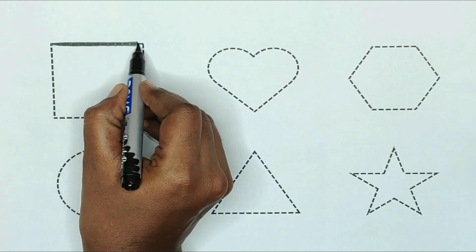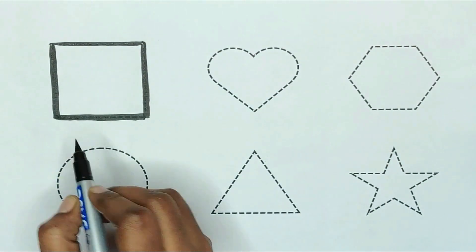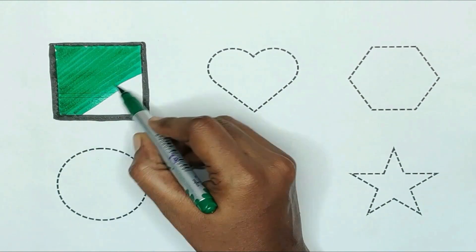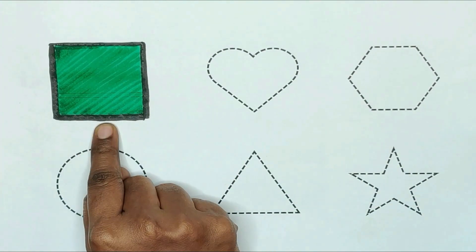First, square. The shape is square. Green color. The square is green color.